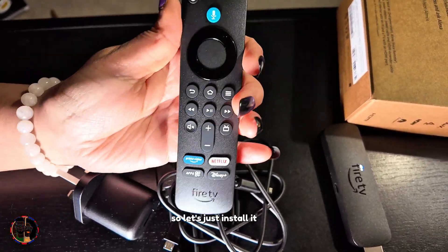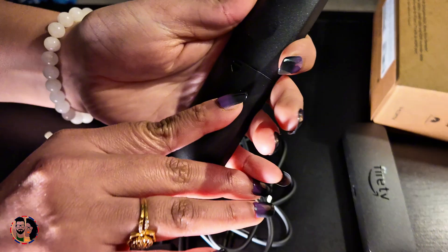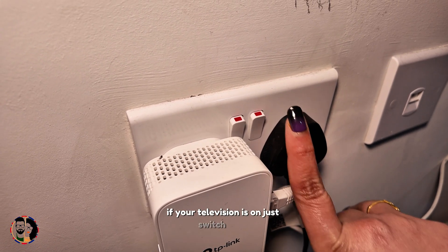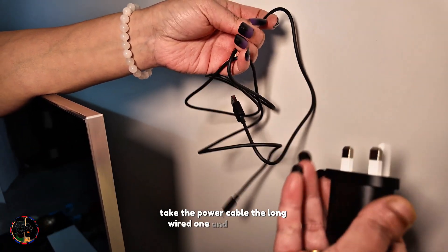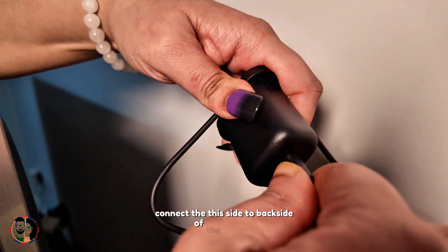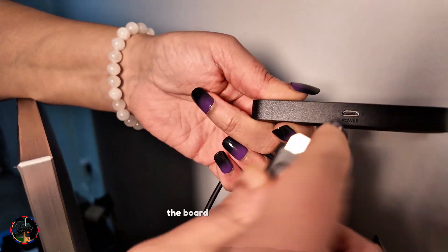The batteries are AAA. Before installation, if your television is on, switch it off because you are going to place the HDMI cable. Take the power cable — the long wire — and the adapter, connect this side to the back of the adapter, then take your Fire Stick and connect the other port to the Fire Stick.